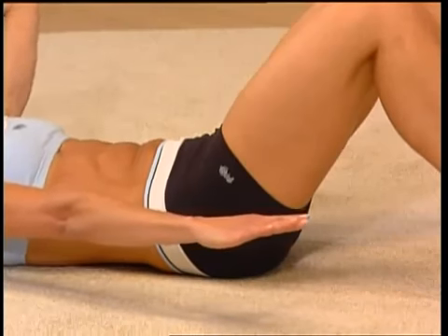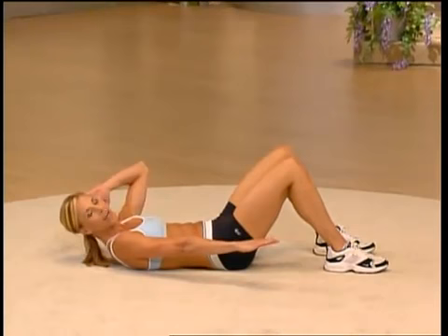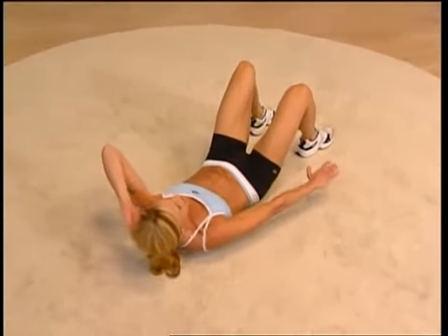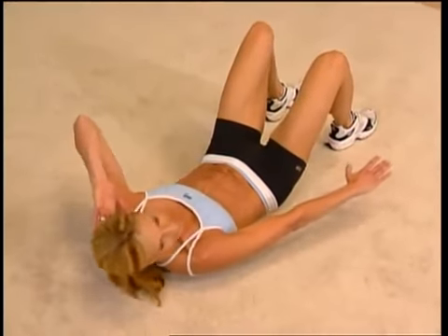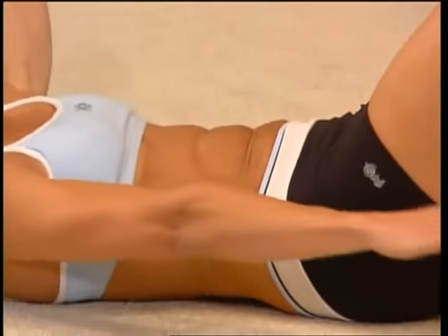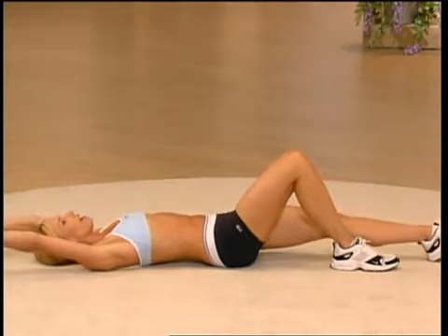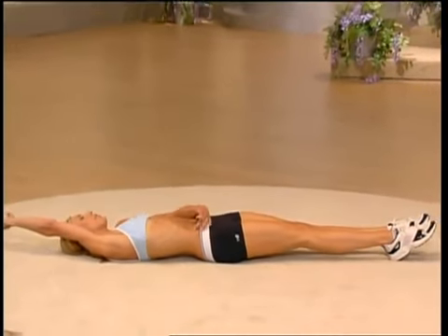Two more here — good job. Ready for singles? Let's go for eight — reach it, you can do it, focus. Last four, and one more. Take those arms up, let's stretch it out, reach it over to the side and feel the release all the way through your obliques.